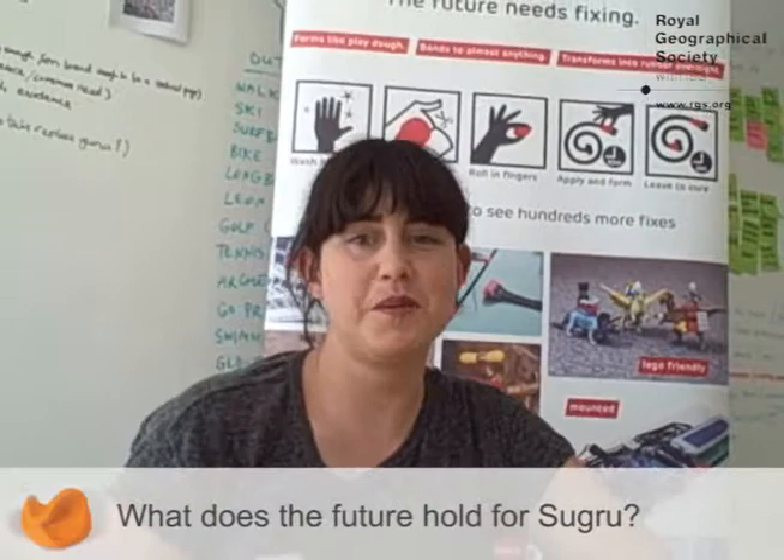We do have some retailers who are completely passionate about this — people who own small stores and really want to encourage people to repair. I think community builds around anything that somebody can be passionate about, and we're very excited about how that's forming around Sugru as a product.